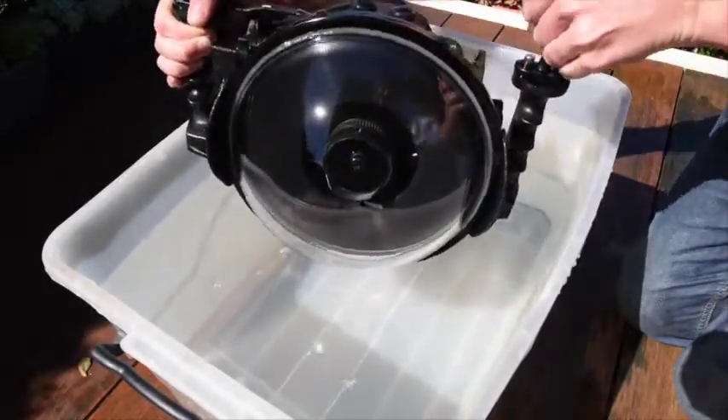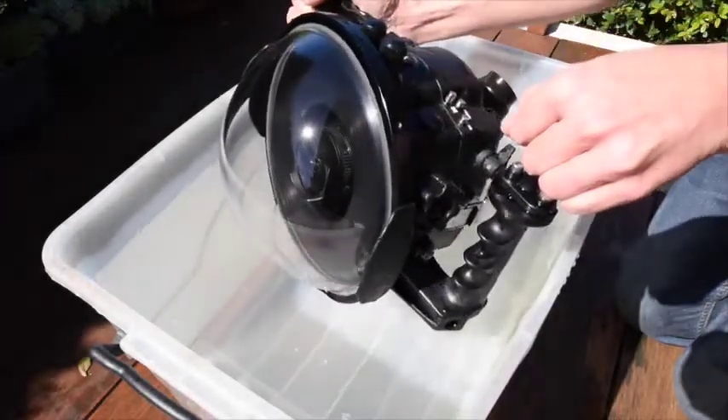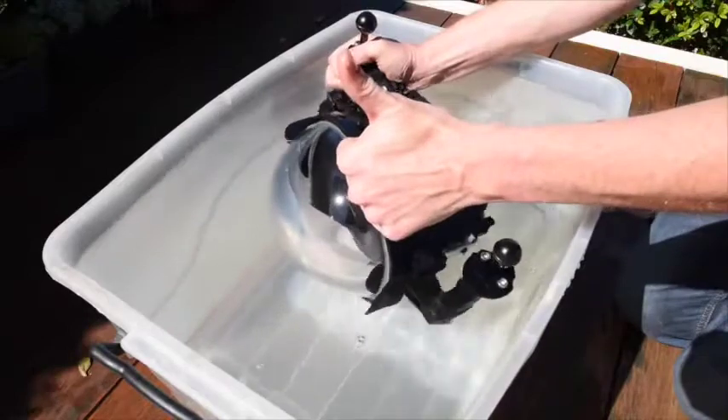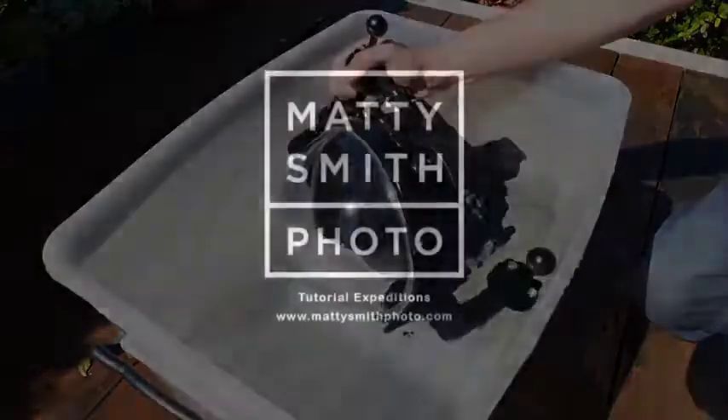Happy days of shooting over unders. I hope that helped and answered a few questions. I get asked that question quite a lot, so happy days. Thanks for your time. Cheers.